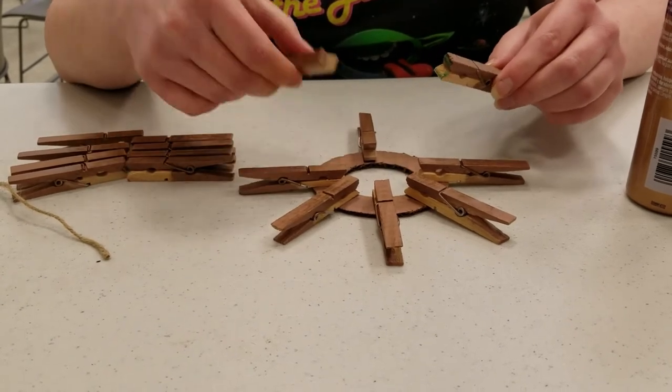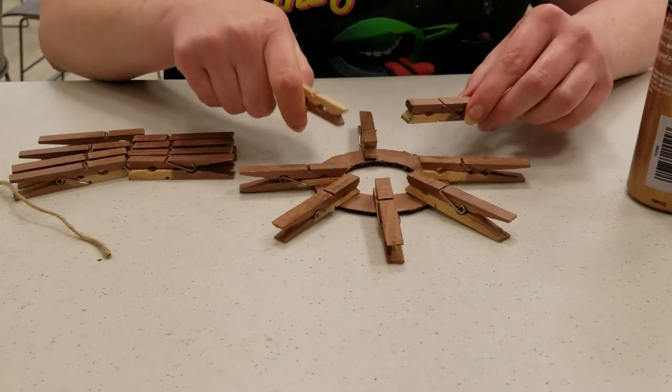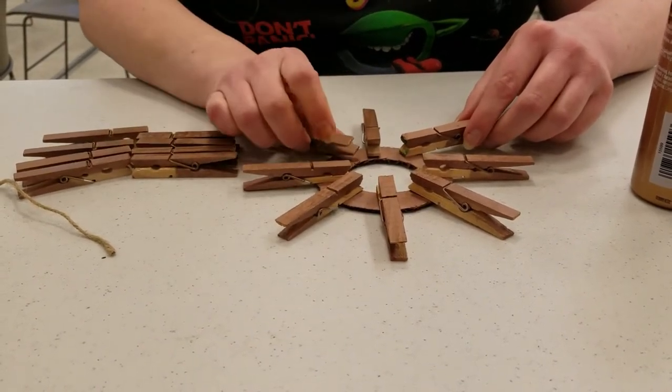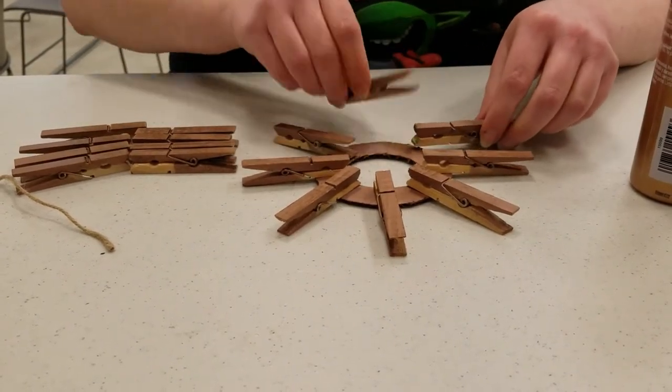Now it's very important not to do what I just did. You automatically want to put the spring side towards the middle, but you actually need to have the outside of the clothespin towards the middle, because this is what's going to hold your picture. So go back and turn those around.